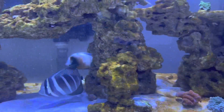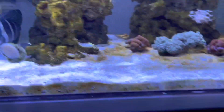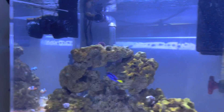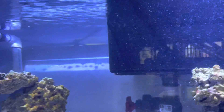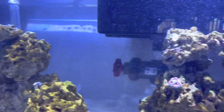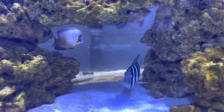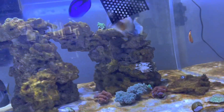Today I topped off the water container, and since I was redoing cords I was able to get back there with the mag float and really clean off that back left side panel, which looks really good now. I've still got to figure out how to get the back middle better. Tomorrow I'm definitely going to have to dump the skimmer — not looking forward to that, it's gonna smell really bad again.